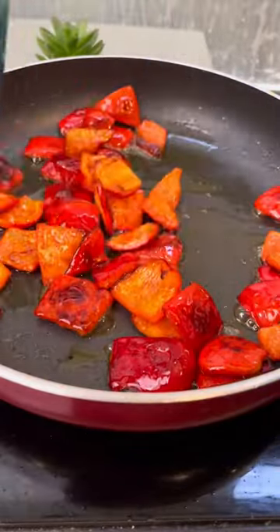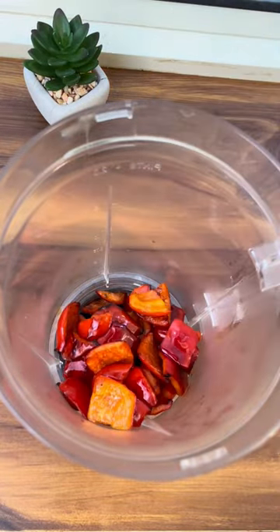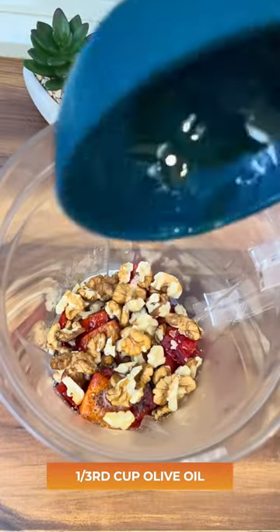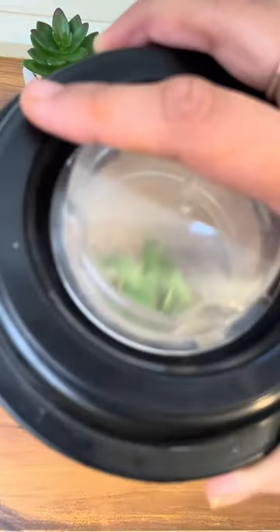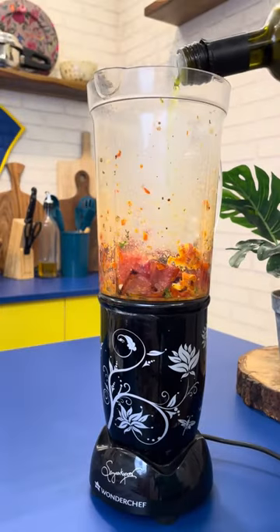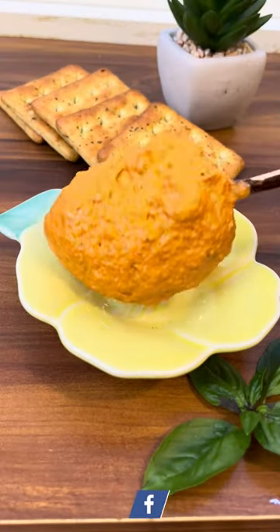Our bell peppers are nicely done. Let them cool down, then we are going to blend these along with some garlic, black pepper powder, salt, walnuts, olive oil, basil leaves, and a little bit of water if required. You can add more oil or water in case you feel it is less. Once you get a thick paste like this, your red bell pepper pesto is ready.